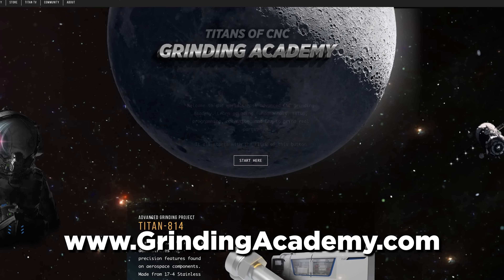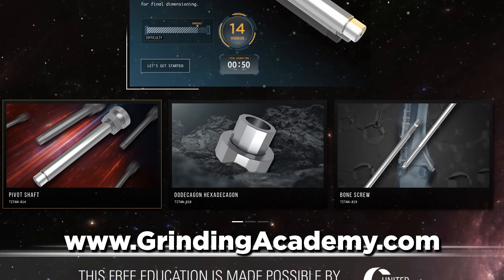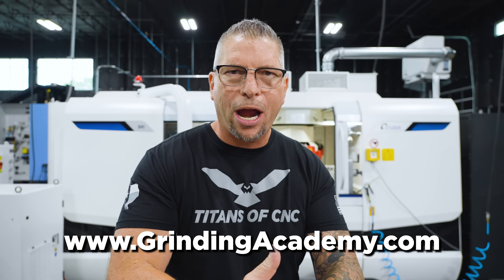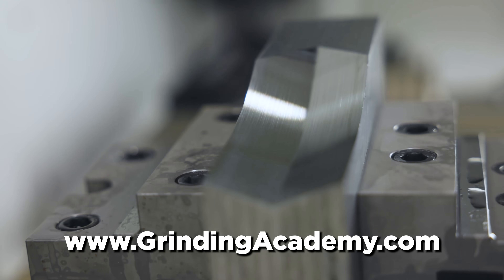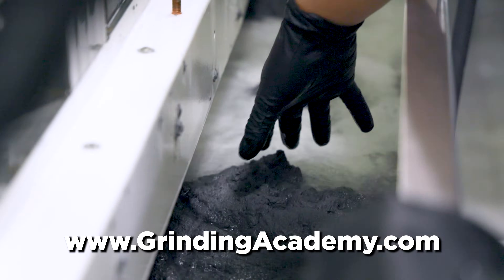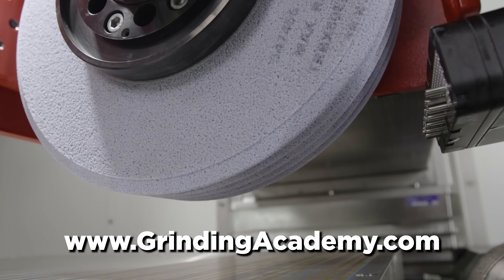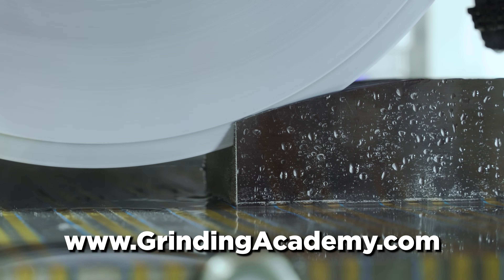Today is a huge day for industry education because Titans of CNC, along with our partners, we just dropped the Grinding Academy. It is a free academy that's going to teach you the fundamentals, the setup, the programming, and how to run these machines so you guys can learn this trade, make money for your family, lift up your companies, and manufacture products in your own countries.